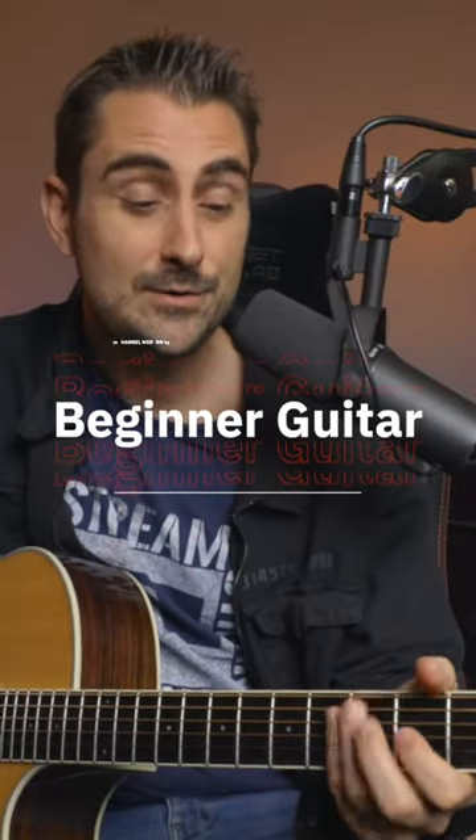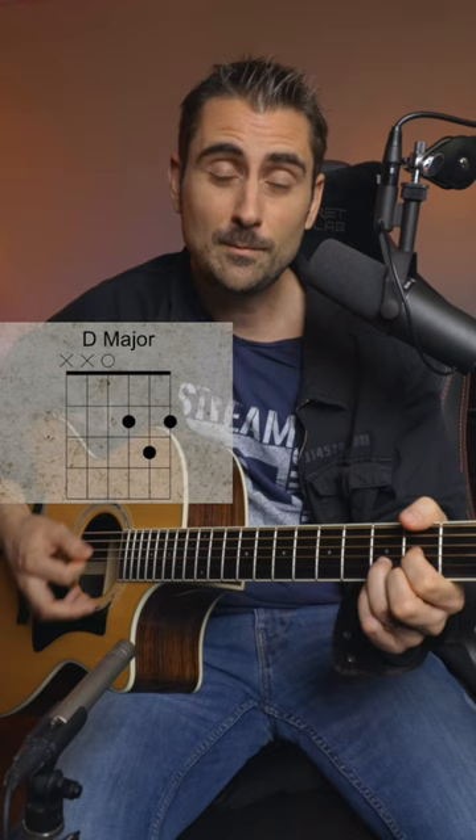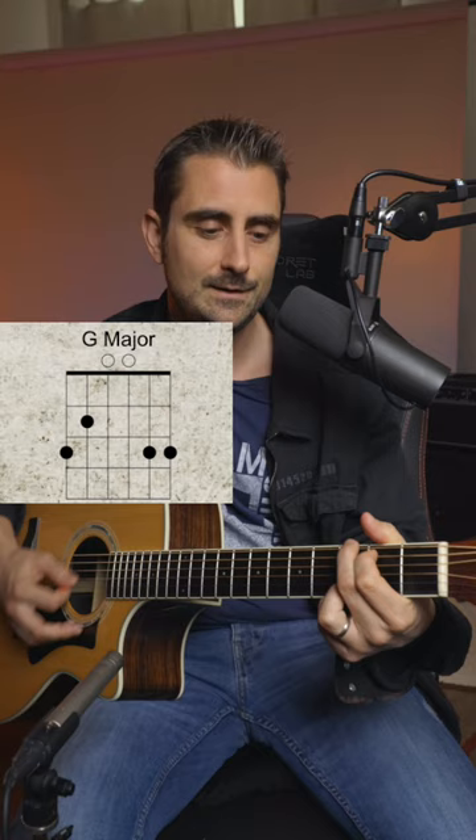If you're a beginner guitar player just starting to learn your first chords, I'm going to show you a really easy way to make them sound much nicer and more interesting. You might have just been strumming your normal chords — D into a C, G into a G — but a really cool way to make those chords sound even nicer is to hit the bass note first.